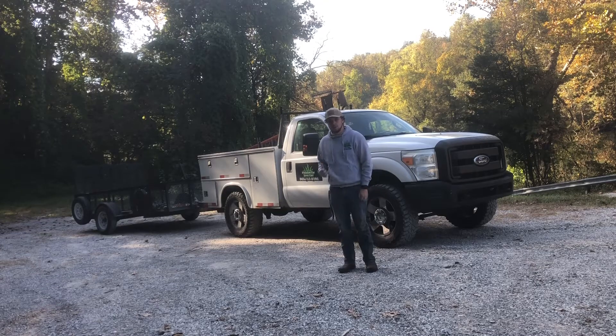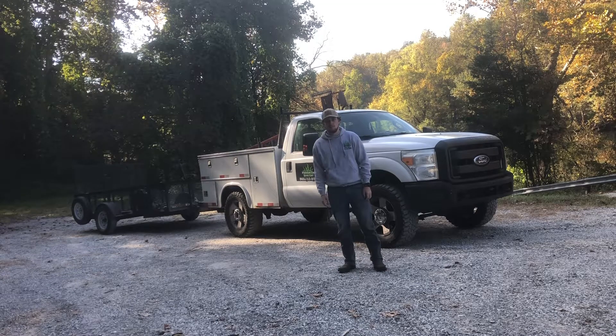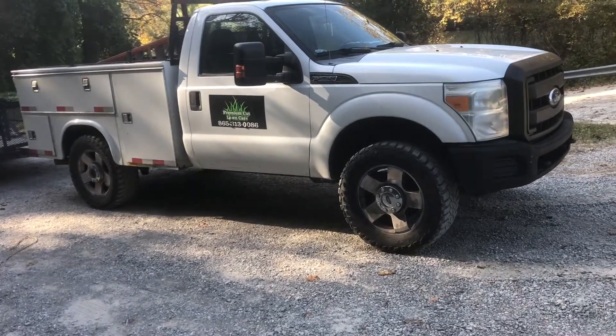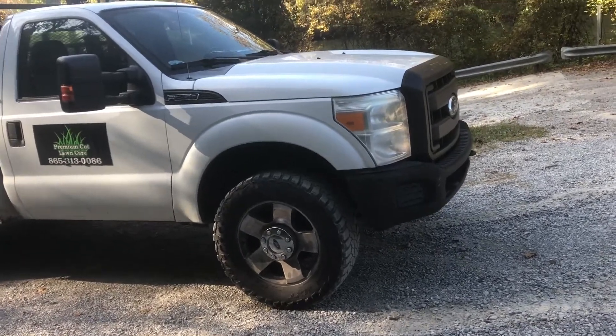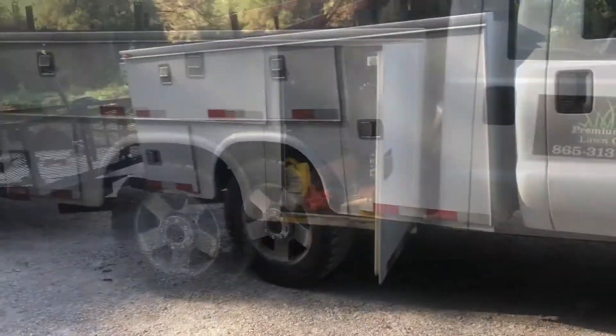Hey guys, this is my 6.2 2011 F-250 with a utility bed on the back of it. I'm going to show you guys how I've got it organized for my lawn care. These 6.2 F-250s are great and they're virtually indestructible. The only thing that they really have that go wrong with them are the valve springs. But what I really like about this truck is that it has this utility bed.